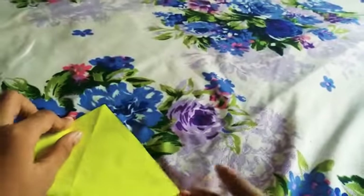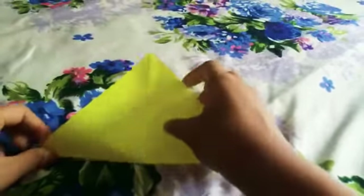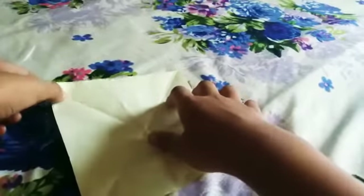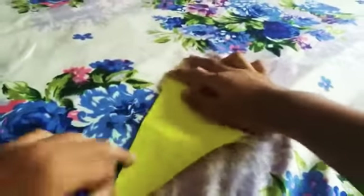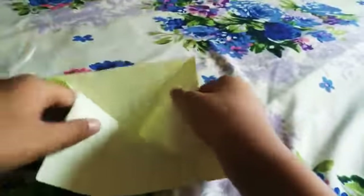First we have to do this — take this corner to this corner like this. Then we open it and then this corner to this corner.